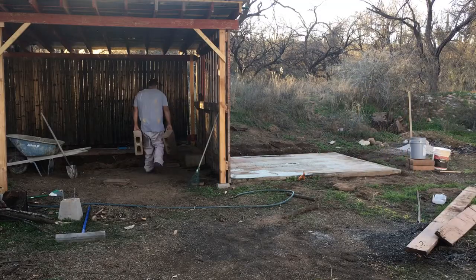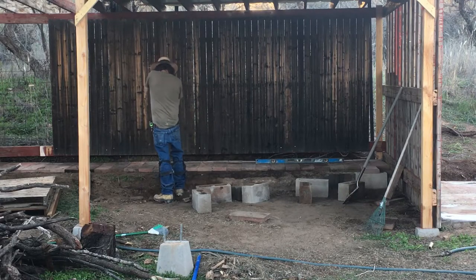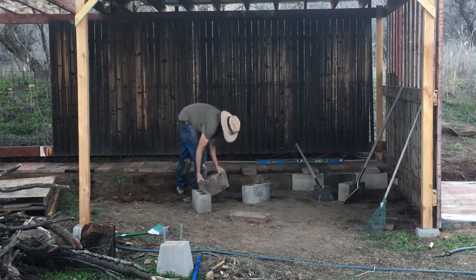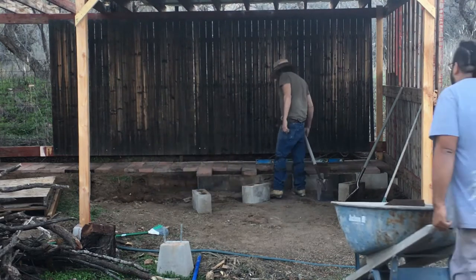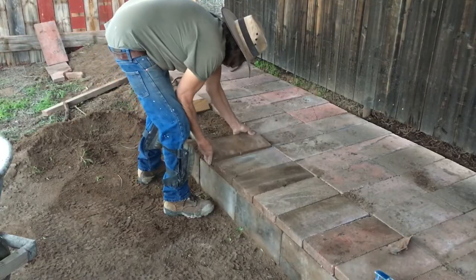The cinder blocks are also recycled. There used to be this makeshift type of grill thing right there, also next to the pavers. So I took it all off and we're using this to use it as the side piece for the step, for that upper step of the wood storage.